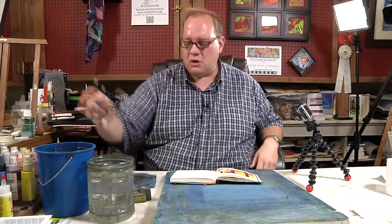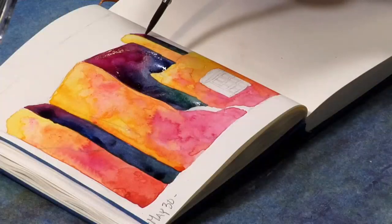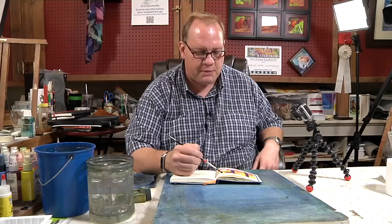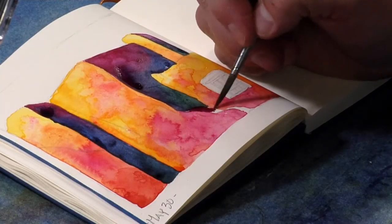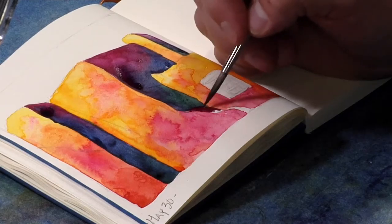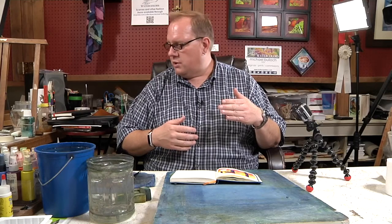So it's a lot of experimentation, even when you're — I mean, I'm pretty used to it, but every now and then something will happen and I'll go, oh, I didn't expect that, but that's pretty cool. I remember the first time I put Payne's Gray next to Burnt Sienna,